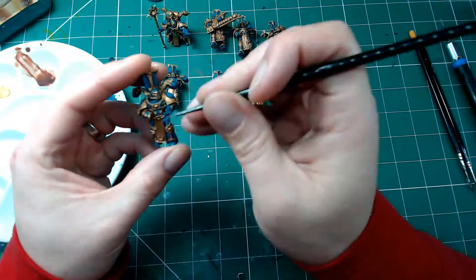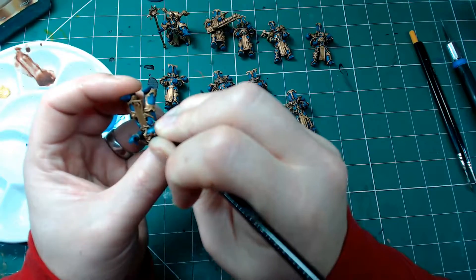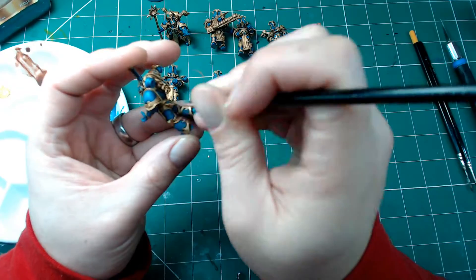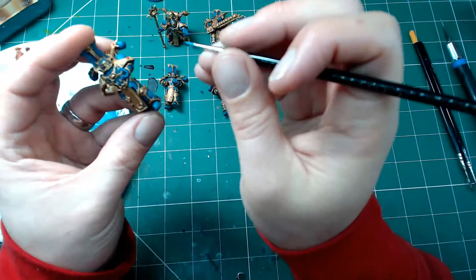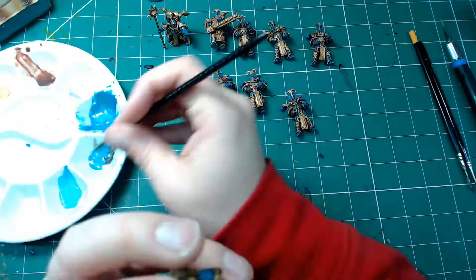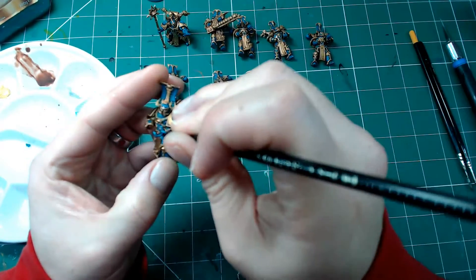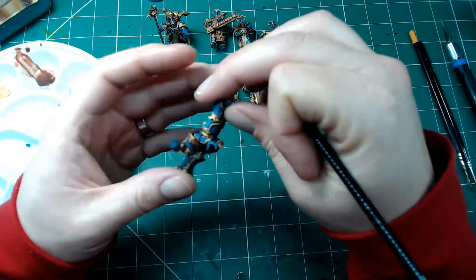The final stage highlight is a fine line edge highlight. I'm taking the one-to-three mix from before and adding some white — so it's now roughly two parts white, one part Thousand Suns Blue, three parts Ahriman Blue. Just doing a fine line edge highlight; it does make it pop a little bit, though it can feel a bit artificial on shoulder pauldrons. Using a really fine brush here — I think this is a triple-zero or four-zero brush — just catching the very edges of the headdress.